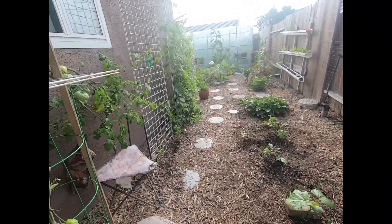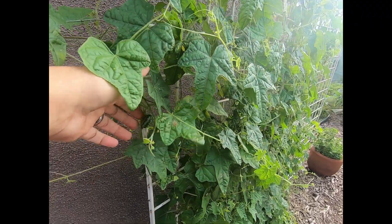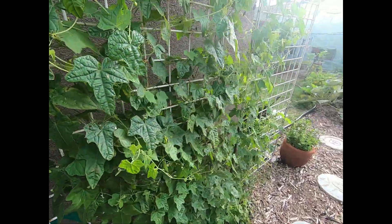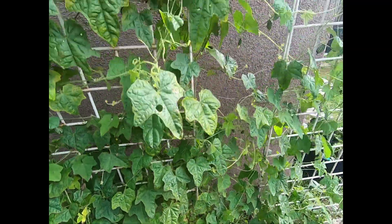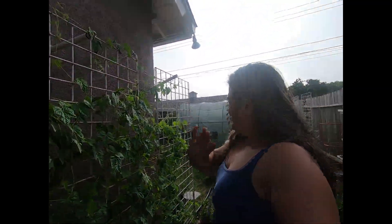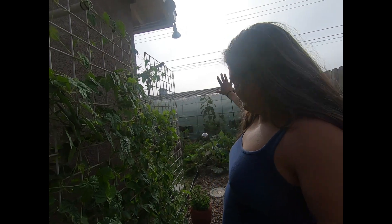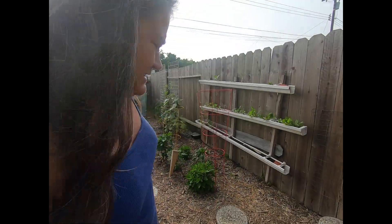And then the beautiful almighty cucamelons — they are my favorite. They have come back this year with a vengeance. There are so many. Right now I get about a handful a day. I'm going to have to start pickling them again instead of just eating them all. It tends to blow this way, so within a few months this whole area will be full of them trying to fly that way because of the wind. But this is my garden in the backyard, and I love her. She is beautiful. So everybody, be earthy.